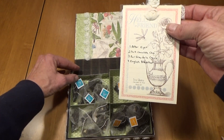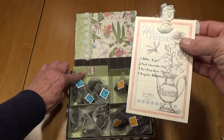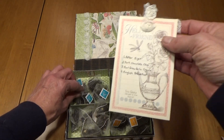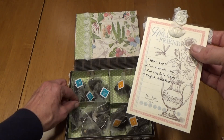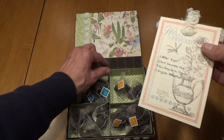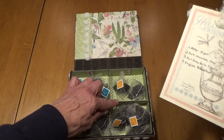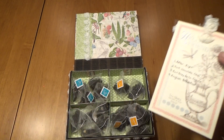Each of the cabinets has a number. Here's one and it has After 8 Tea. Two, Dark Chocolate Chai. Three, Earl Grey de Creme. And four, English Breakfast.